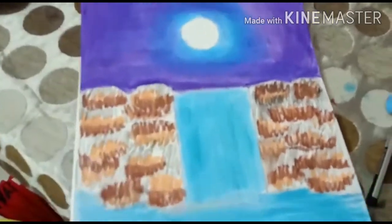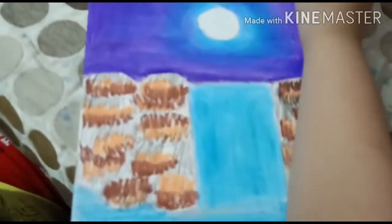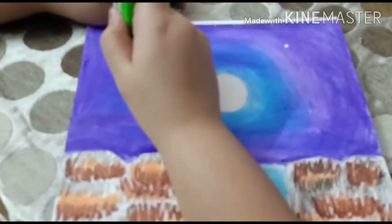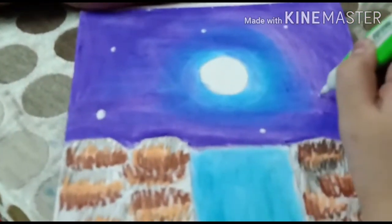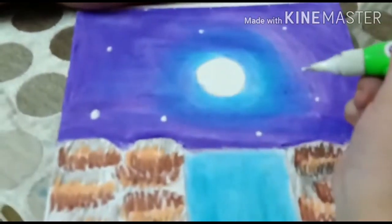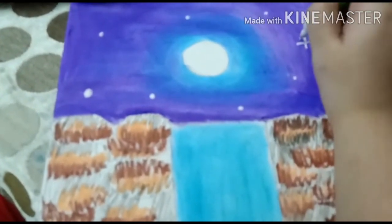Now we will make the stars using whitener. We are going to make dots like this — some are going to be big and some are going to be small. Now we can also make a shining star like this.